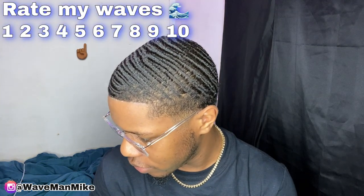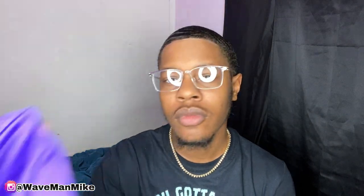Always brush at the same angles — don't switch up. Don't brush one way one day and a different way the next, because when you change your angles you create something called forks. Forks are when one wave crashes into another wave. You can see I have a fork right there. The main cause of forks is inconsistency. You want nice straight lines going across your head, not waves crashing into each other.